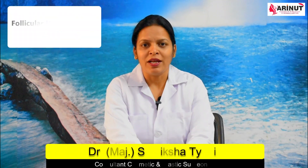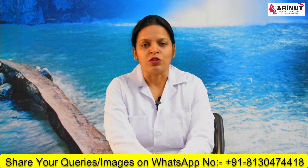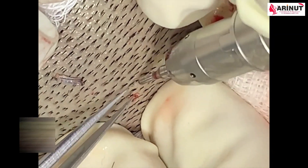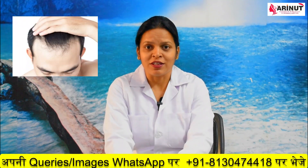Today let's see what is FUE technique of hair transplantation. FUE is follicular unit extraction technique. In this technique we do not take out any strip of skin from your scalp, but we generally take out small punches of hair follicle from the back of the head and transplant it on the area of baldness, so as to give you a very natural looking hairline and density of hair where the hairs are thinning.